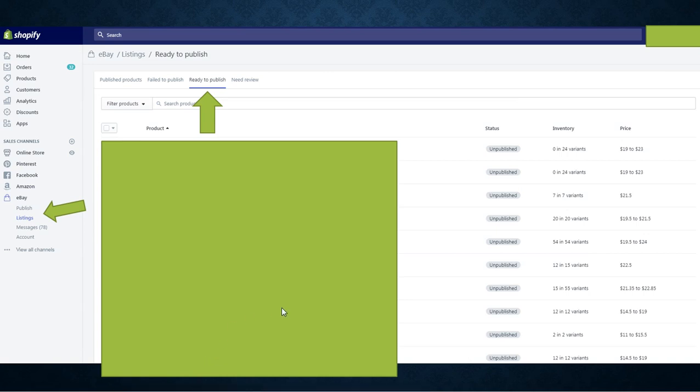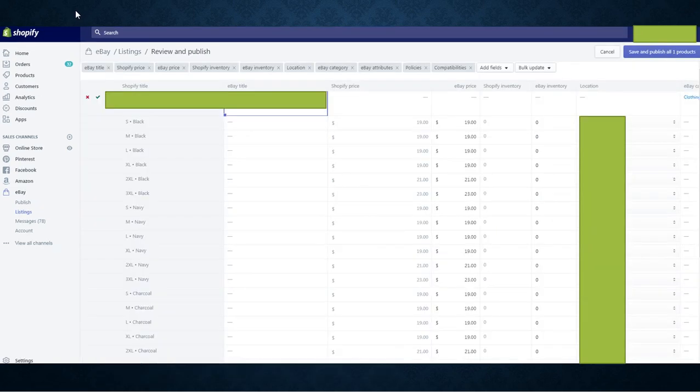Sorry about that pause — my video was glitching. Once you've selected the products, you'll see a pop-up that says Publish to eBay. Select the products and try it out — even start with just one. Depending on your eBay account, for example I have 1,000 free listings a month on my plan, so I'm comfortable uploading 20, 30, or 50 products. Select as many as you want, and then push the button that says Publish to eBay.